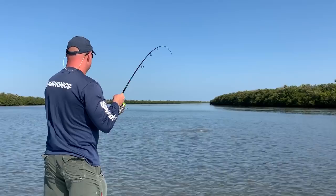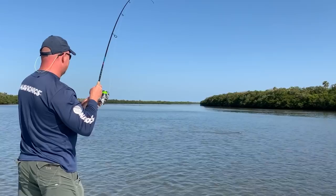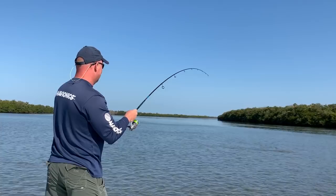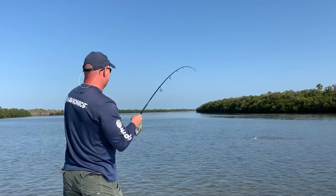That was a great eat. Sight fishing — spectacular, so much fun. This is how we do Navionics training. We come out, they show me two big moves, and then we bump into a few redfish and do a little bit of sight fishing.